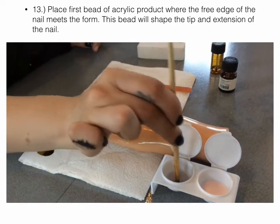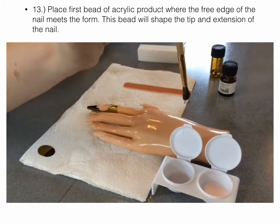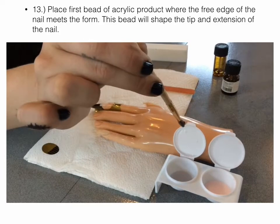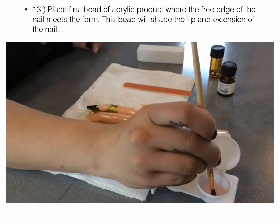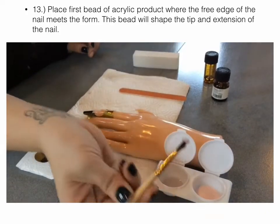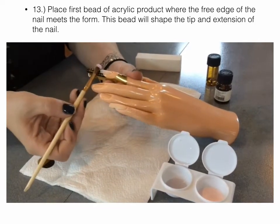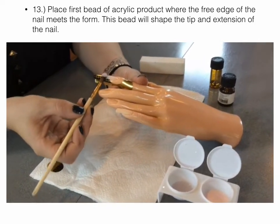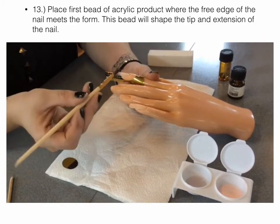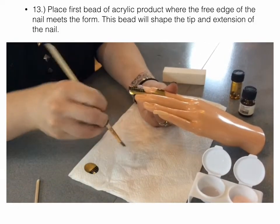I'm going to take my brush and dip it down into the liquid to the point where it's dripping. That's a little too much, so I'm just going to lightly tap that drip off the end. I'm going to insert just the tip of the brush into the powder so it creates a little bead on top. Then my first bead is going to go where the free edge meets the form — I kind of scrape it off the side of my brush.